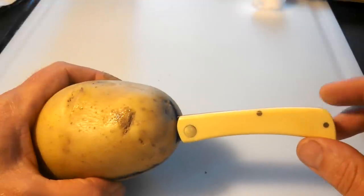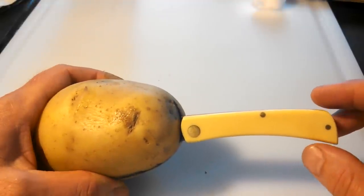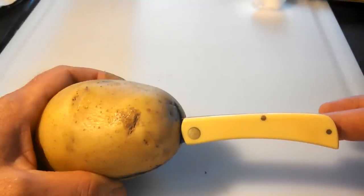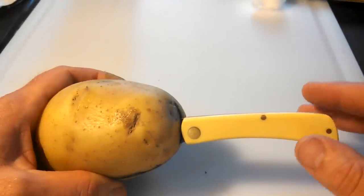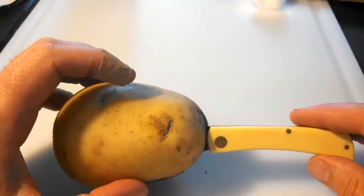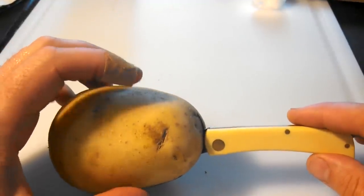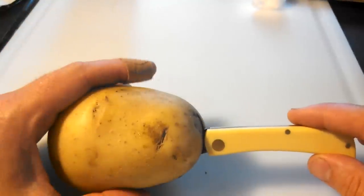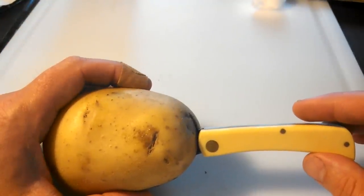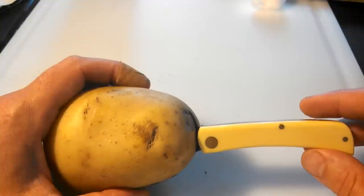People say, "Oh my god, why would you want to do that and ruin that beautiful shine?" Well, honestly, a carbon steel blade if you actually use it, it's going to develop a patina naturally anyway over time. But one of the benefits of doing this is it provides a little protective layer on your knife — it puts a good rust on your knife and it prevents it from getting bad rust. You can still get bad rust, but it just seems like it helps things out a lot.